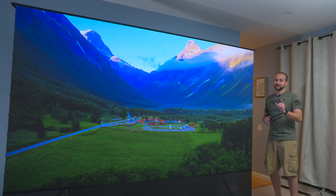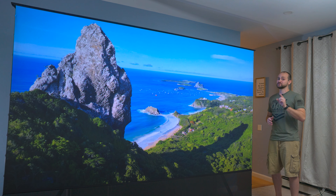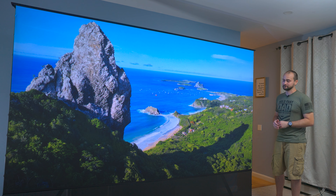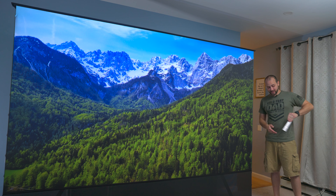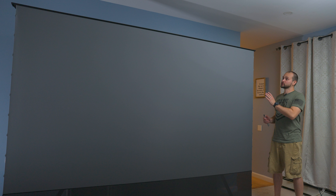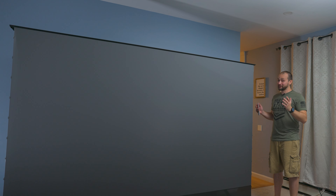While it has been mostly an excellent experience, there have been some issues you need to be aware of before you spend your hard earned cash on this unit. But before we start, when I said vanishing, I meant it. With a single press of a button, the entire screen will roll straight back down into a tiny little box that's about 4 inches tall on the ground. Now that's pretty impressive.